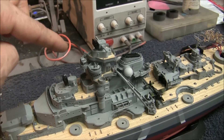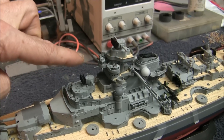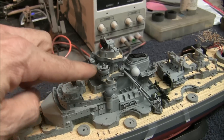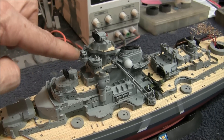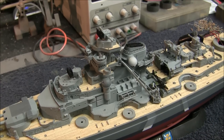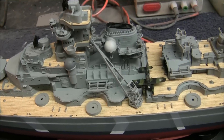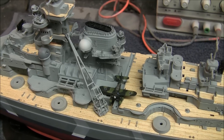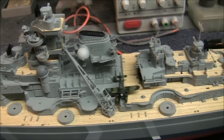Up in this area here we've got the super detailed spotlights, also from veteran models, and then we've got these nice quad 20mm anti-aircraft guns above the Admiral's Bridge, with all the photo etch details — the blast shields, the ammo clips, and everything — and a lot of detail on the funnel. I'm glad I got the funnel mounted on the ship now because it's on there nice and secure and protected.